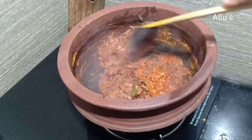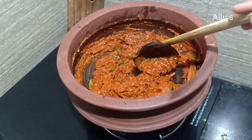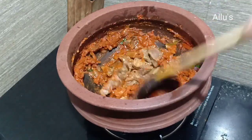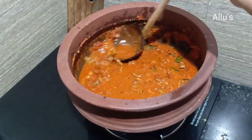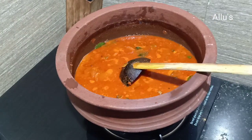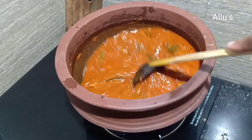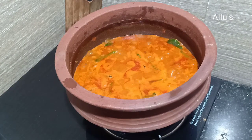Add quarter cup of curds and keep frying. Now add the cooked meat and enough water for the gravy. Add a few kasuri methi, give a mix, close with the lid and cook.